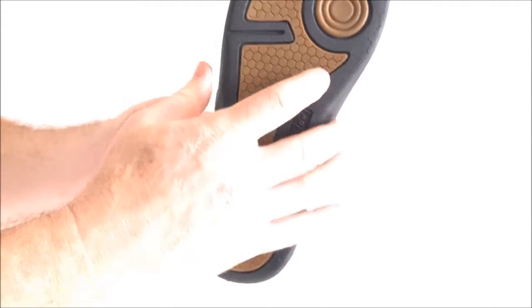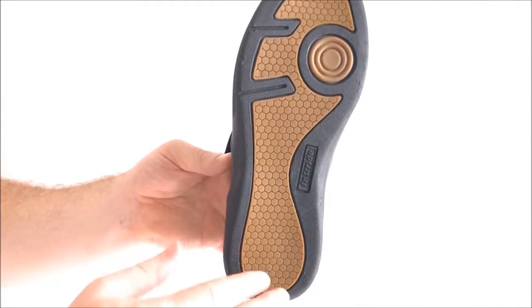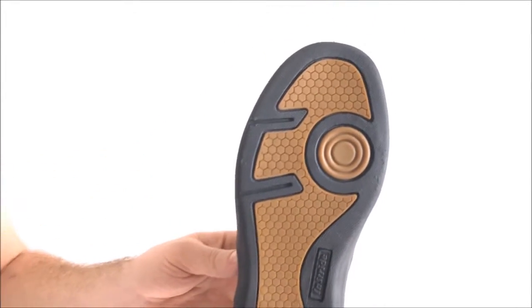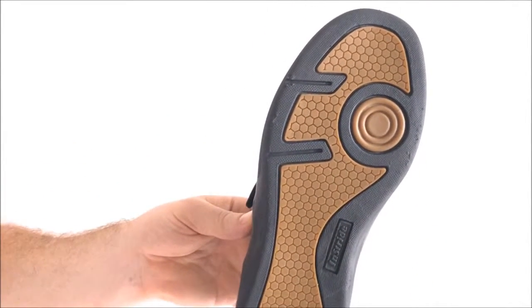The DuPont Evalon slip resistant compound in the outsole provides traction and skid resistance on slippery surfaces. This is great for customers with mobility issues as it will help to prevent slips and falls, and the tread depth is not deep enough to promote tripping.